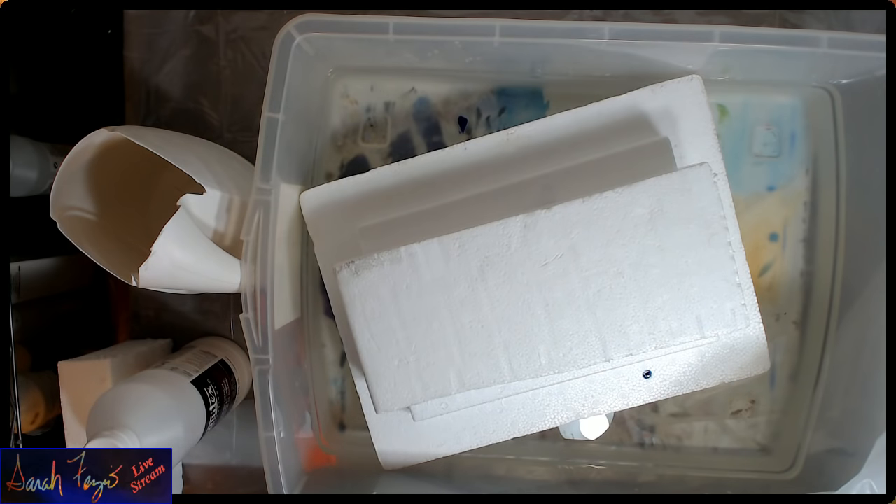Hi, everyone. This is Sarah Fezzio. Earlier this week, I was asked to do a video on how I use Liquitex Pouring Medium to make a painting.